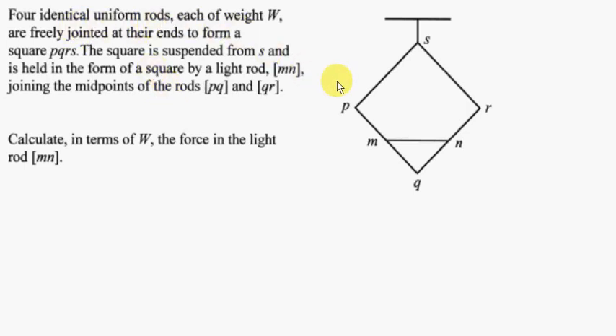Four identical uniform rods, each of weight W, are freely jointed at their ends to form a square PQRS. The square is suspended from S and is held in the form of a square by a light rod MN, joining the midpoints of the rods PQ and QR. Calculate in terms of W the force in the light rod MN.